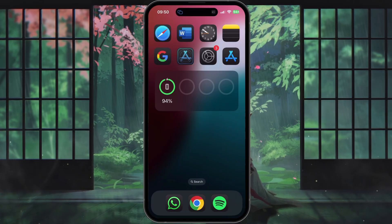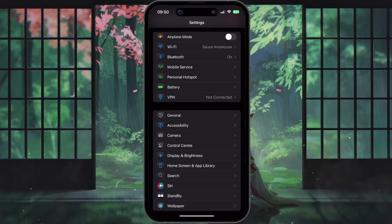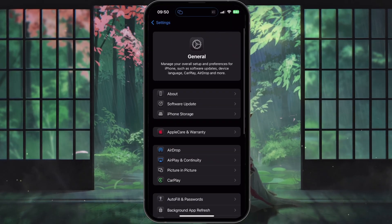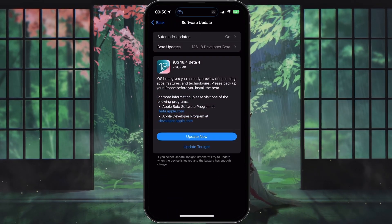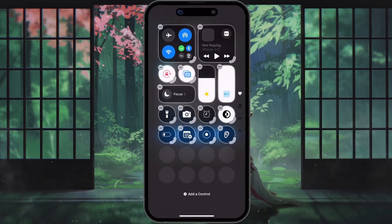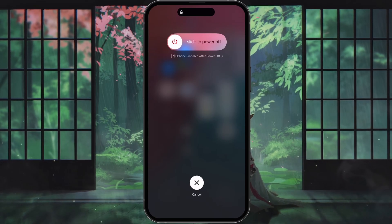First, make sure that your iPhone is updated to the latest version of iOS. You can check for updates by opening your Settings app, scrolling down and tapping on General, and then selecting Software Update. If an update is available, follow the on-screen instructions to install it, and then restart your device afterward. Restarting your iPhone can help reset any background processes that might be interfering with the Bluetooth connection.